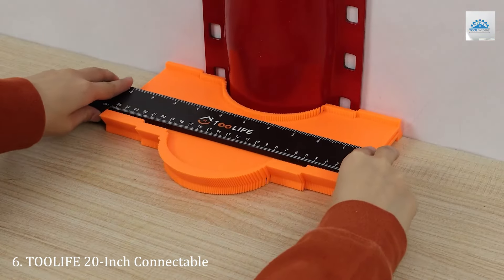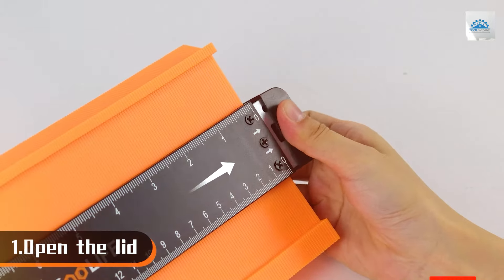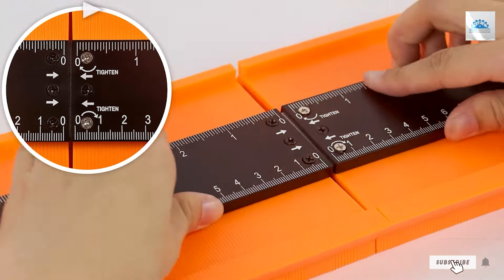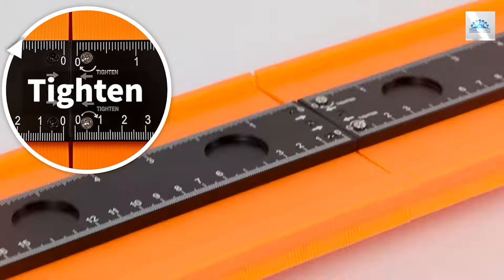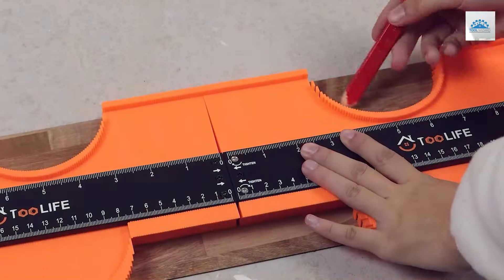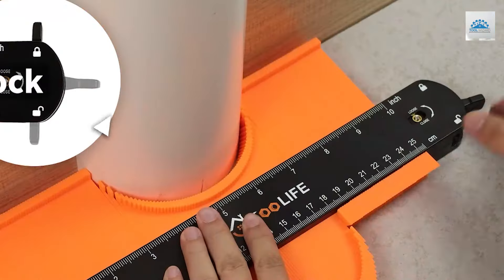Number 6. The 2LLIF-LE takes innovation to the next level with its 20-inch connectable contour gauge, designed for those who deal with exceptionally wide surfaces. The standout feature of this gauge is its connectability — multiple units can be connected for an expanded measuring range, making it incredibly versatile for large-scale projects.